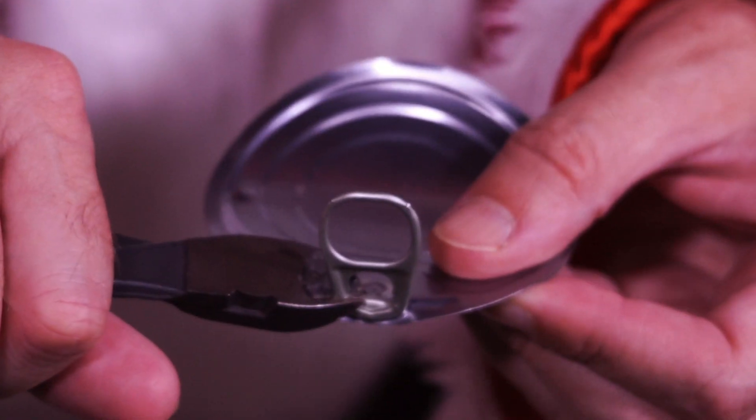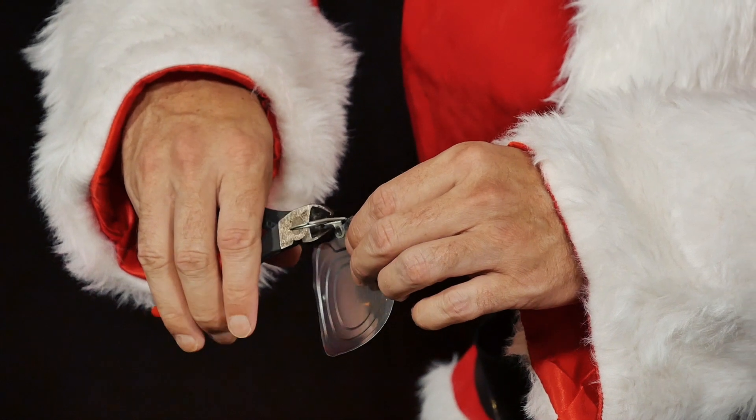He takes the lid of a can and removes the tab to open the can. Be careful — the edge of the metal lip can be sharp. Let an adult help you.